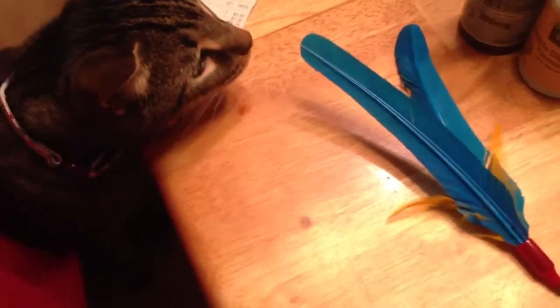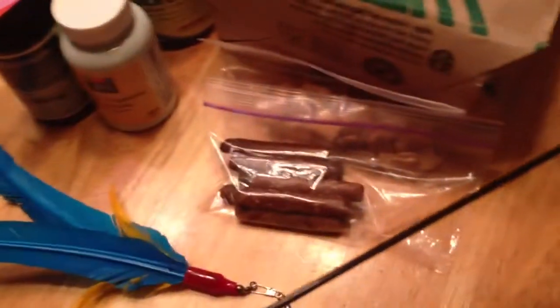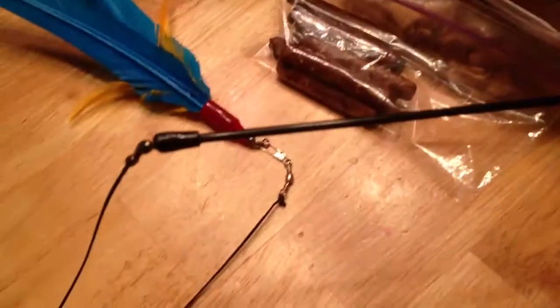I'm going to try and do this without the cat stealing the toy or the other cat pulling the rod off.